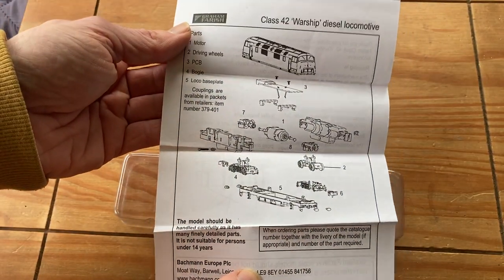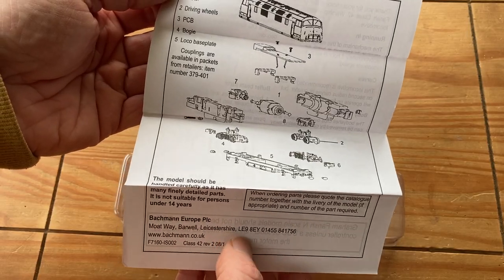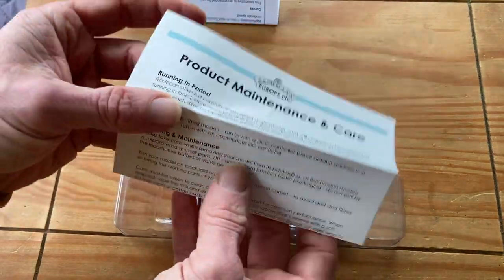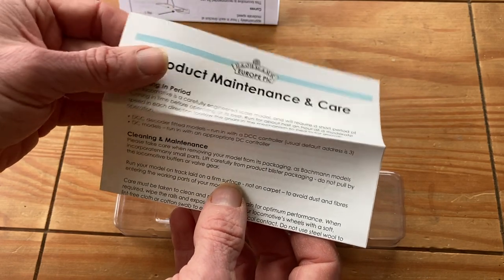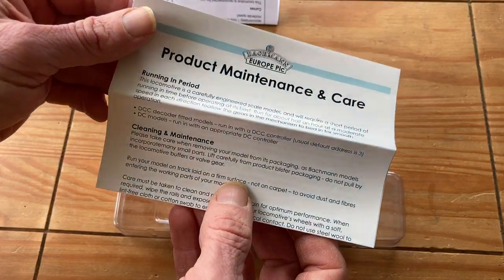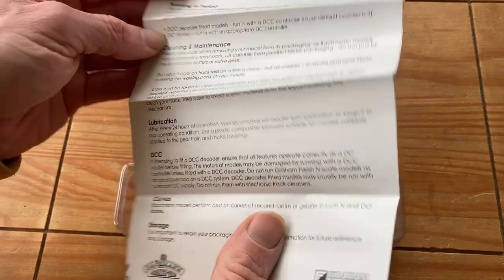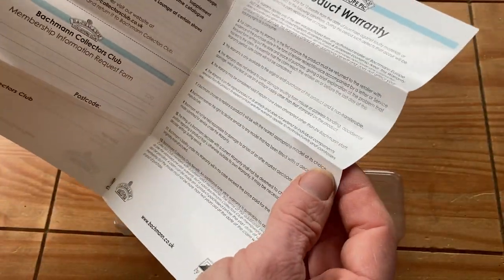There are standard instructions at the back showing how to disassemble and identify the different parts. There's also a bit about product maintenance, and in there we've got yet another different running-in time — about half an hour at moderate speed in each direction rather than an hour. So who knows what running in is actually required. There's also information about the back catalogue, club, and a product warranty section.